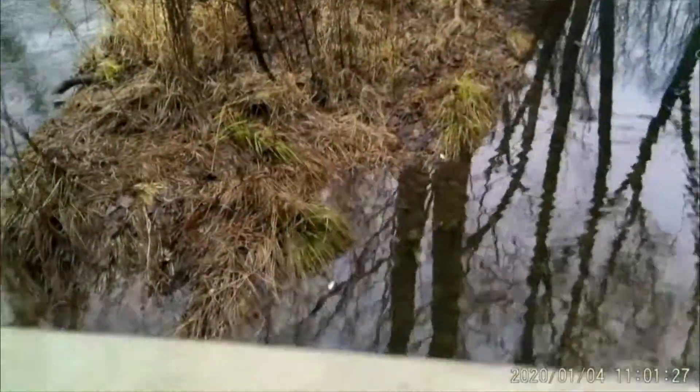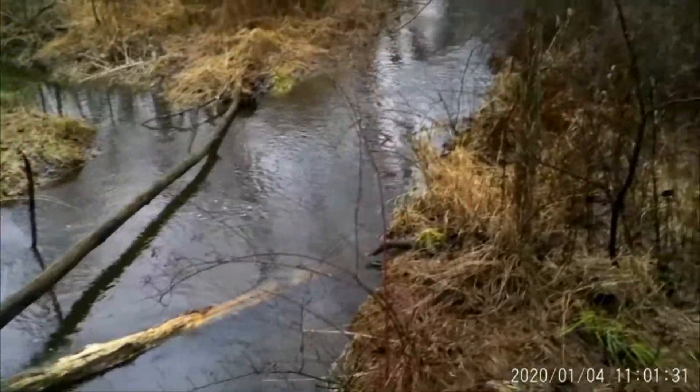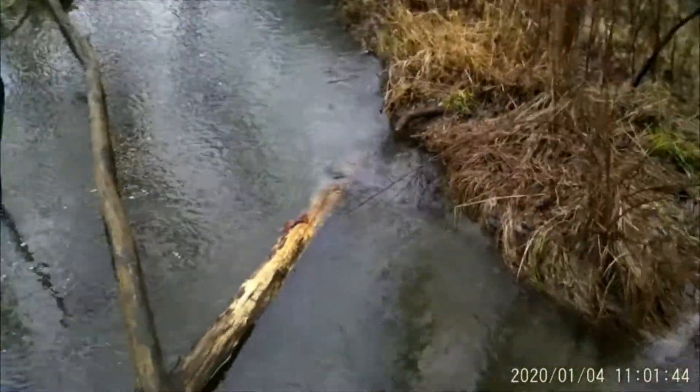All right guys, let's go on to the water sets. We're here at the water sets — as you can see, the water's risen again. There's the first set, nothing in it, nothing in the mink box, nothing in that trap on there.